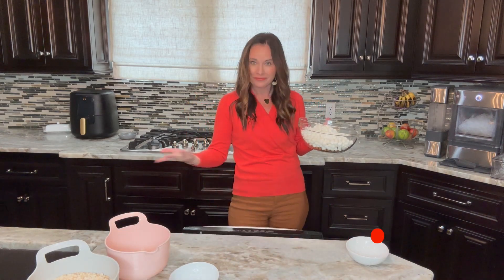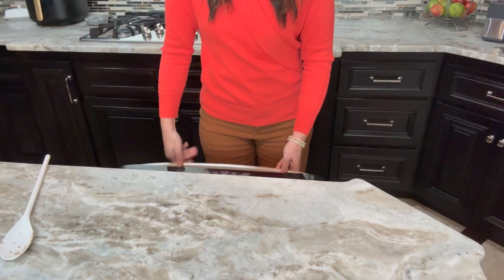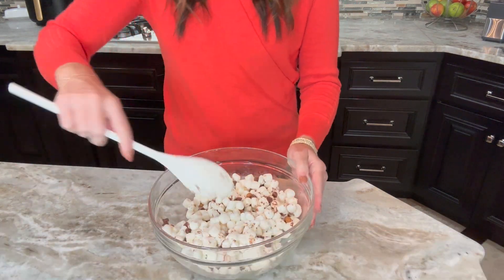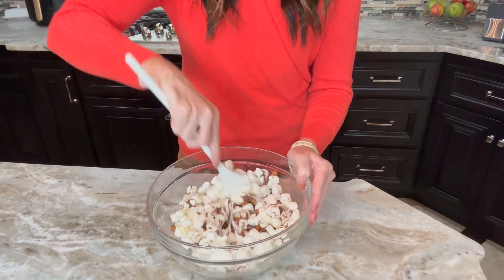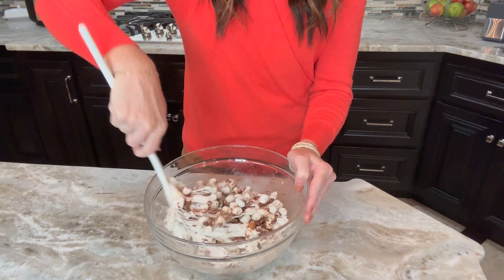We're going to microwave this — and yes, my microwave is in the island, I know, it's kind of weird. We're going to microwave this in 30-second intervals. Don't go over 30 seconds. You want to stir completely in between each interval.